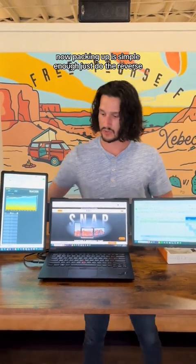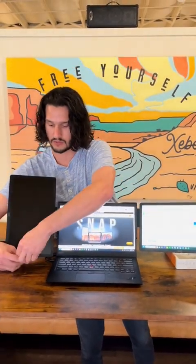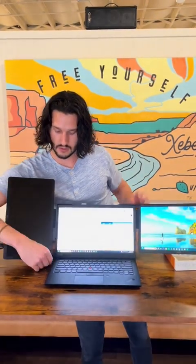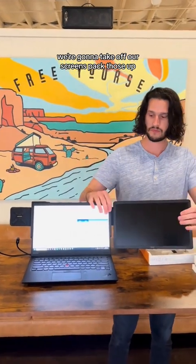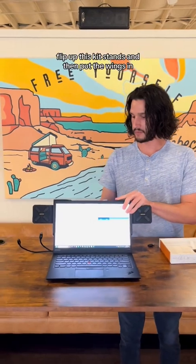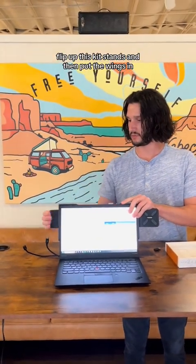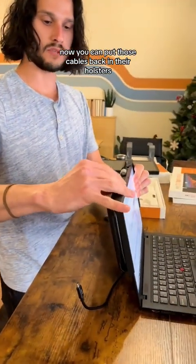Now packing up is simple enough — just do the reverse. We're going to unplug each of our cables, take off our screens, and back those up. Flip up the kickstands and then put the wings in.